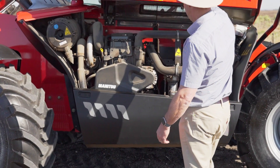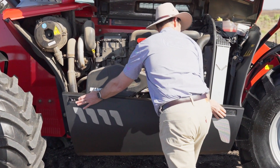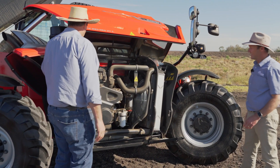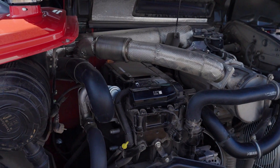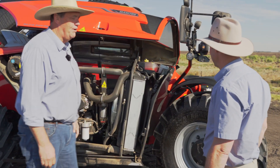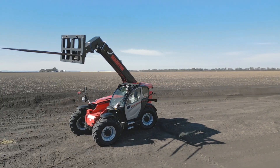Let's check out the access and serviceability of this machine. As you can see, we've got a four-cylinder Yanmar diesel engine, our air cleaner, oil level dipstick, filler point, and radiator — our header tank — all very easily accessed so that servicing gets done.